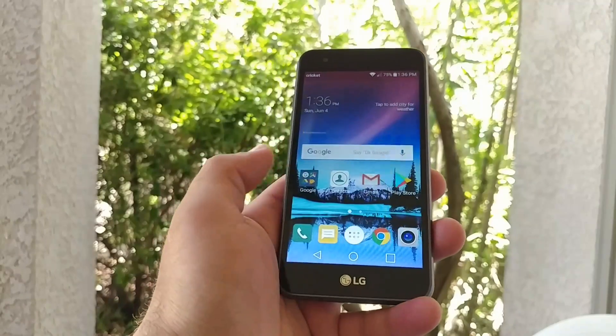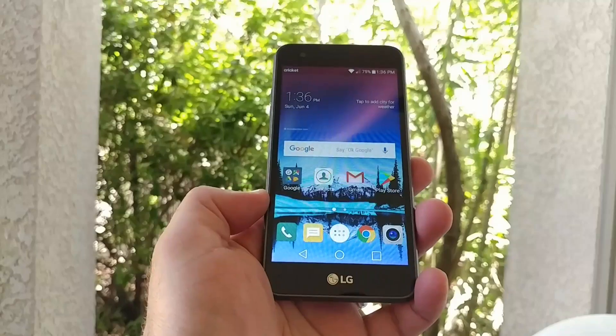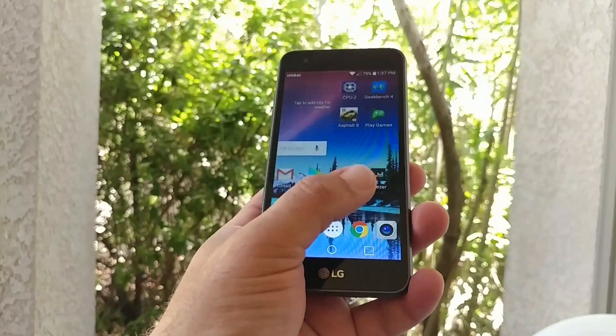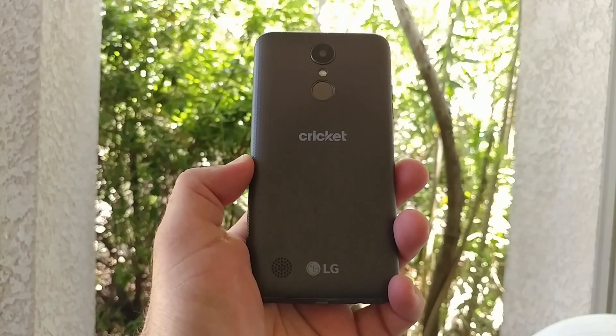So those are the two different ways of capturing a screenshot on the LG Fortune for Cricket Wireless. If you found this video helpful or informative in any way, please hit that thumbs up button and subscribe for more future videos. This is Paul Tech, and I will talk to you on the next one. Bye.